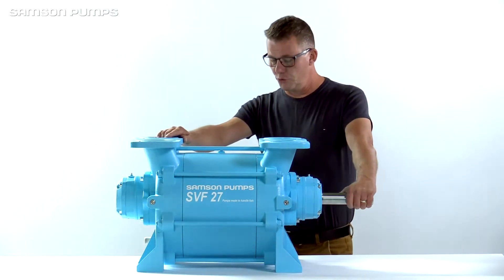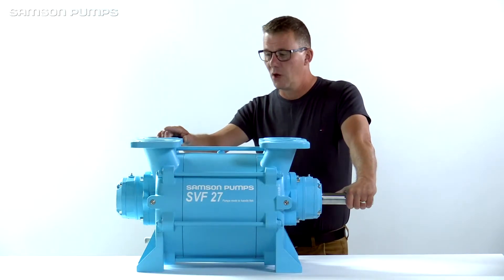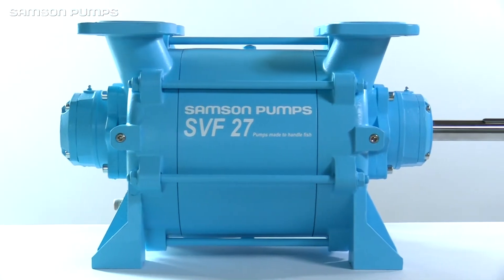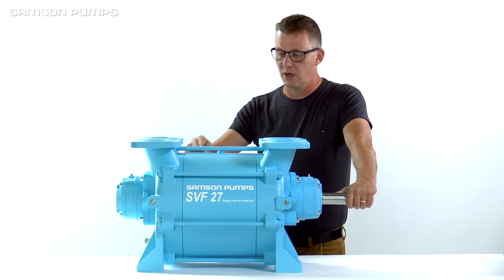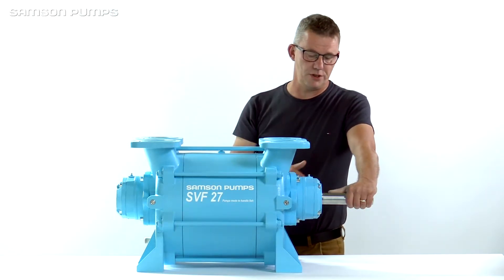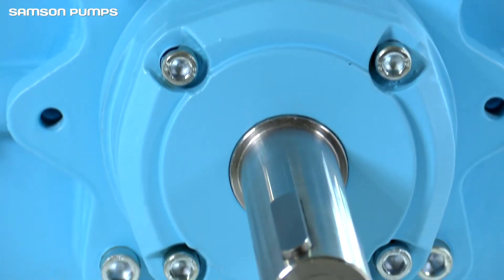In front of me I have the new SVF 27 from Samsung Pumps. It is a pump specially designed for the fish industry, so it's available with bronze flow plates, stainless steel casing, and as always equipped with the high-strength rotor — 100% stainless steel.